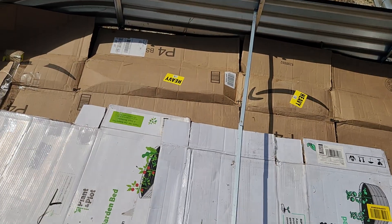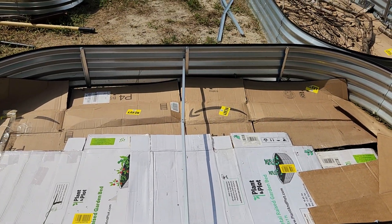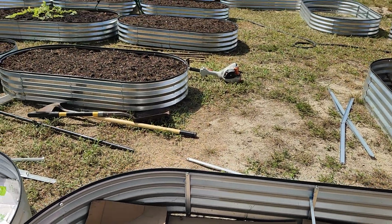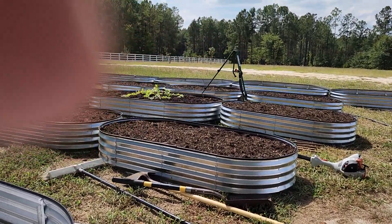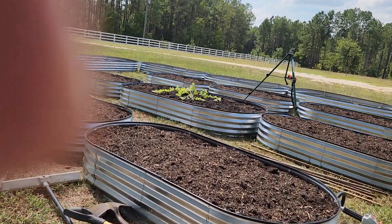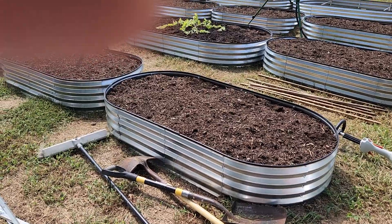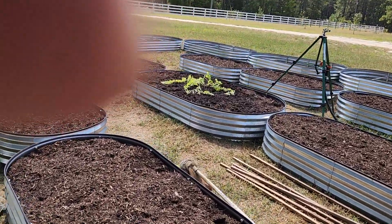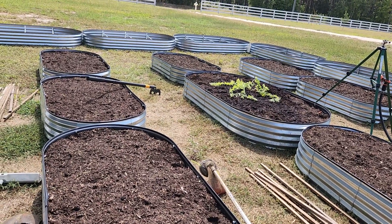After I put the compost and dirt in, I'll put the support bars back in and they'll help hold the top together. As you can see, we already have some of them set up and ready to go. They also come with little tags that you can put at each row, and a little marker pen comes with it so you can mark down what you've planted.